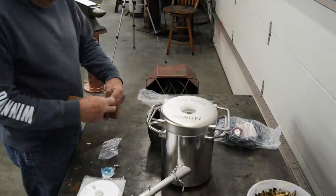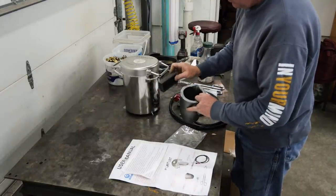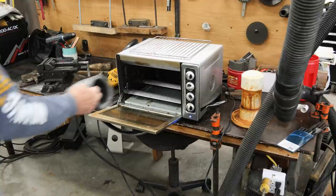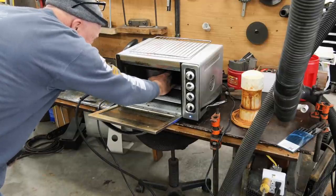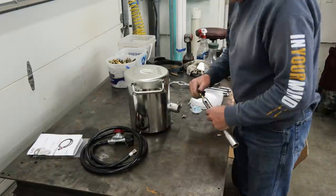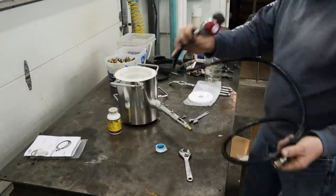The instructions said to heat up the crucible and the mold at 500 degrees for several minutes. My little toaster oven doesn't go that hot, so I just ran it at about 425 for about a half hour. What that does is it takes the moisture out of the crucible and the mold, so when you go to use it for the first time it doesn't explode from the moisture and the extreme heat in the forge.